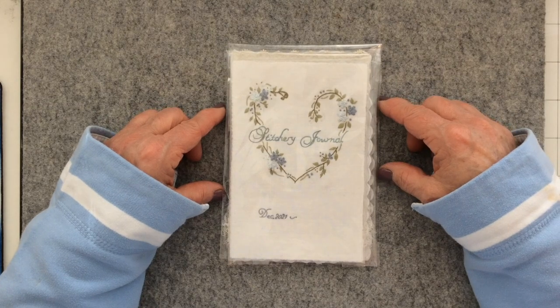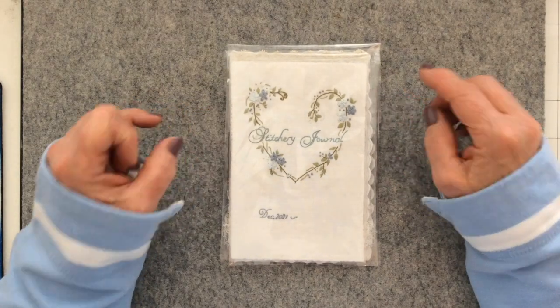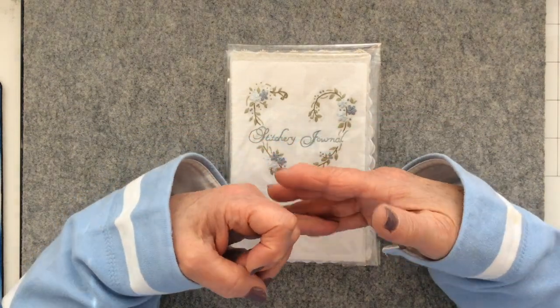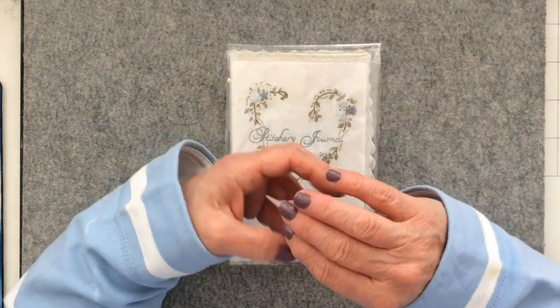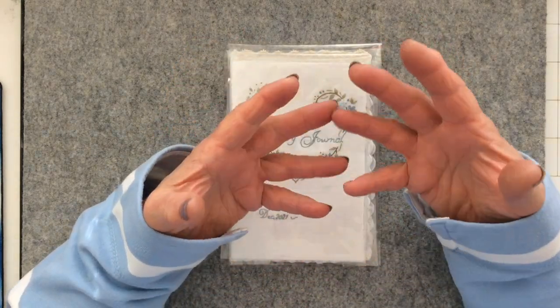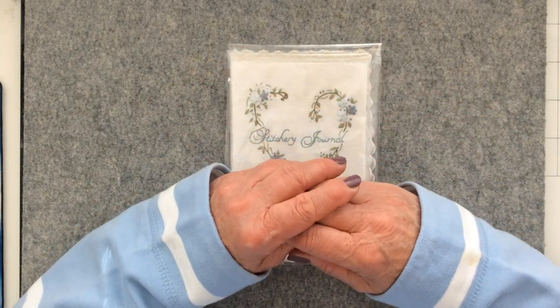The prompt for page 4 was to use a piece of vintage or old quilt, whether it was still backed and padded or deconstructed, and also to create a house, a cottage, or a building of some sort.